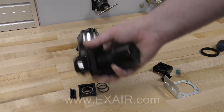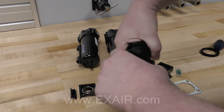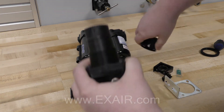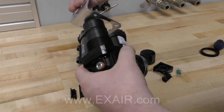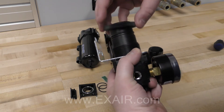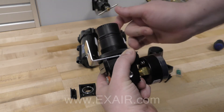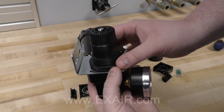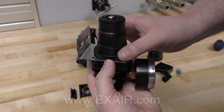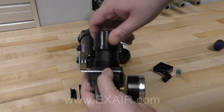First we'll install the regulator mounting bracket. You will first want to remove the adjustment knob on the regulator, then place the mounting bracket onto the regulator, tighten the locking nut, securing the mounting bracket in place. Once tight, you will replace the adjustment knob back to the regulator.